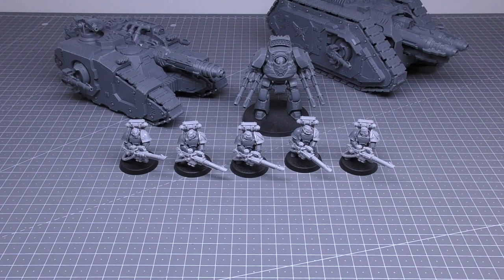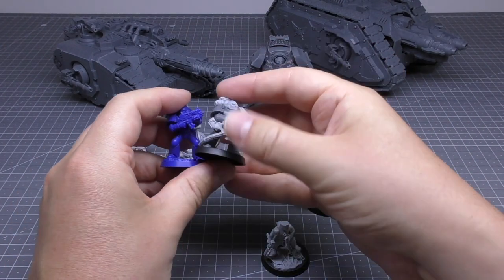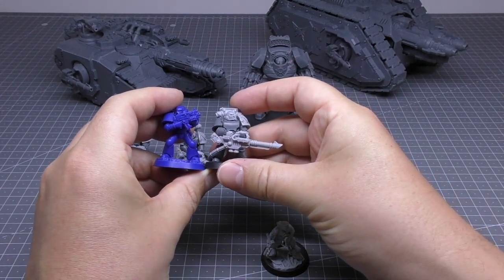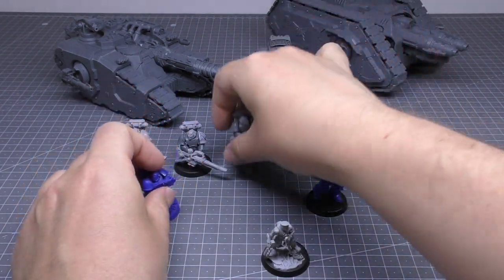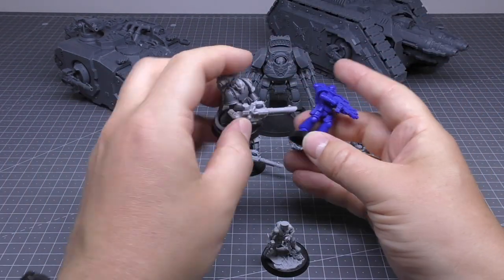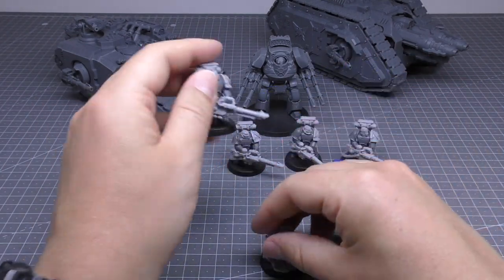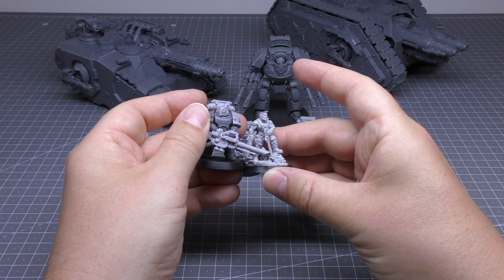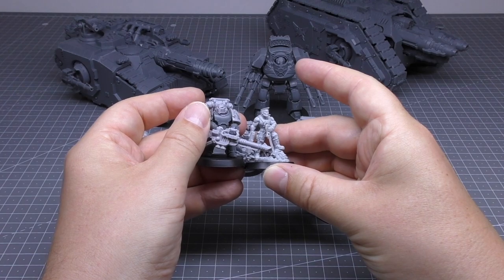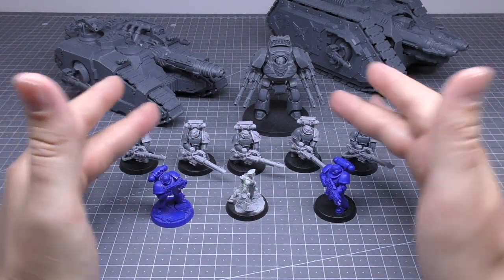Just a couple of size comparisons with some 40K units. Here's the typical space marine — similar size, though sometimes Mark 3 look a bit bigger. Primaris is obviously going to be way taller, considerably taller. And Sly Marbo is probably up to the Gorgut's chest maybe. So those size comparisons should help — these are typical Mark 3 sized armored space marines.